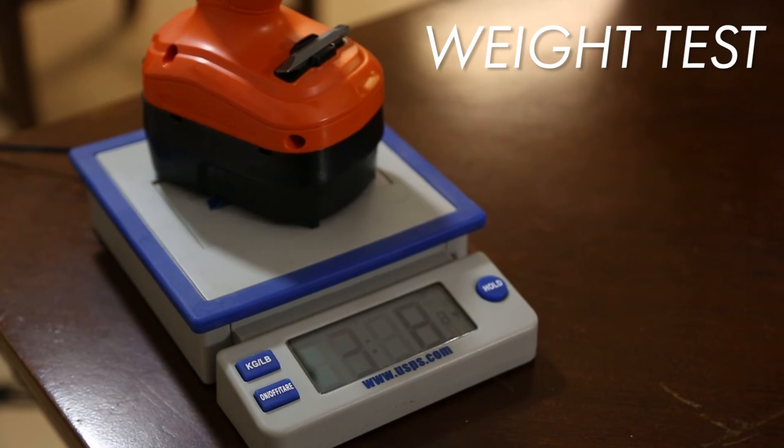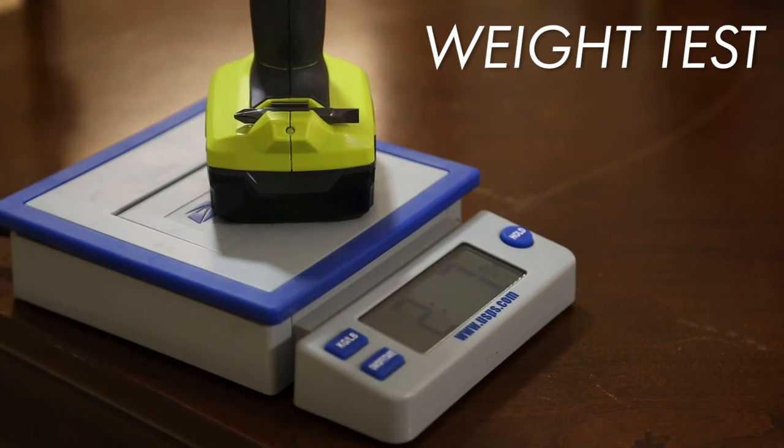The Black & Decker drill comes in at three pounds even. The Ryobi drill comes in at two pounds, seven ounces.